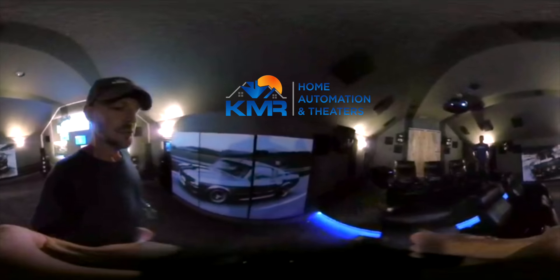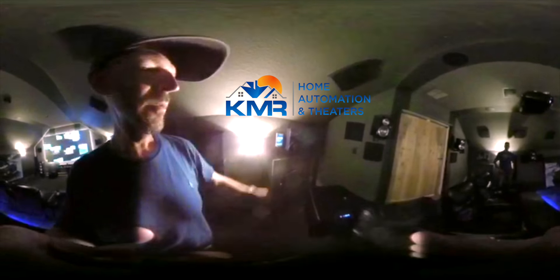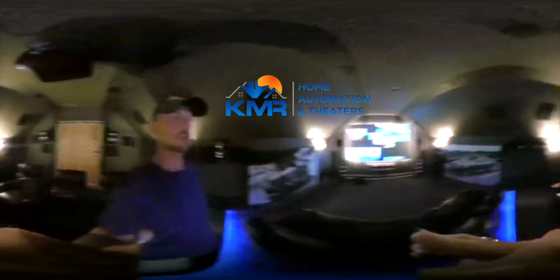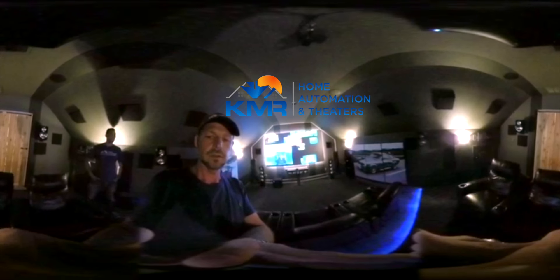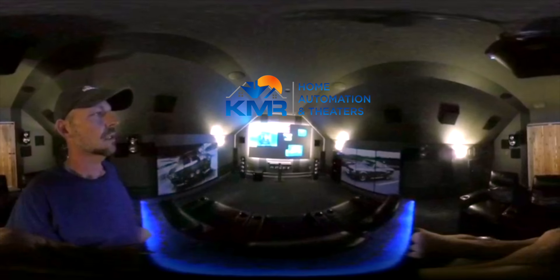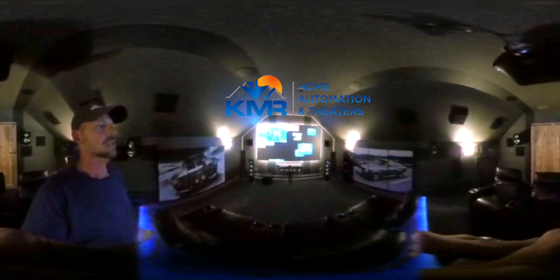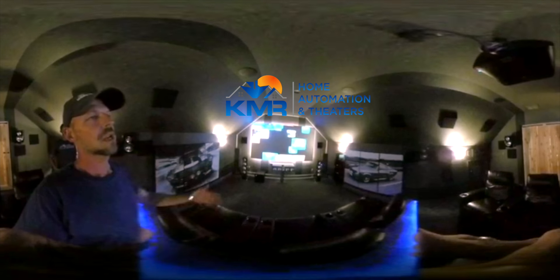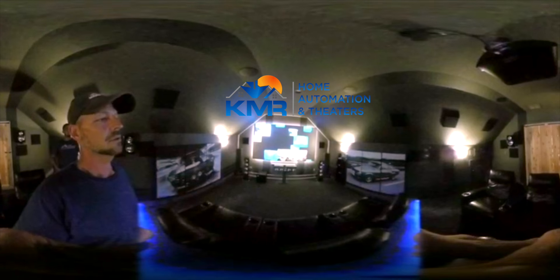We are using Savant to control this room — here's the new Savant touch panel. Pretty cool room. We wanted to show our customers what it's like to do an interactive video. This is a 360 camera that works on an iPhone, so we're getting a 4K image on the screen that looks like a flat panel TV.